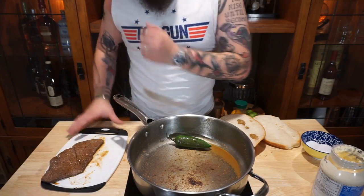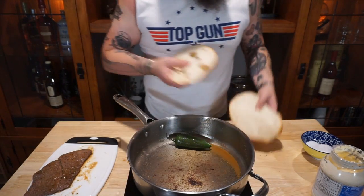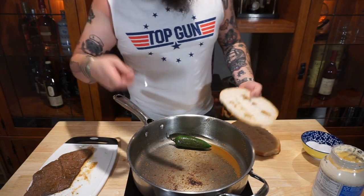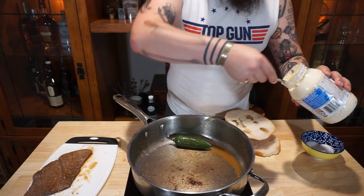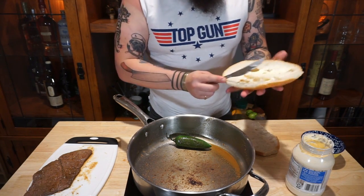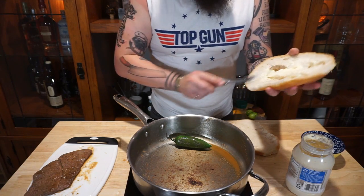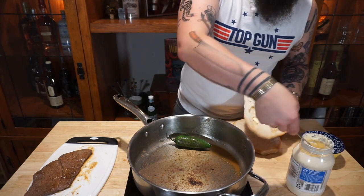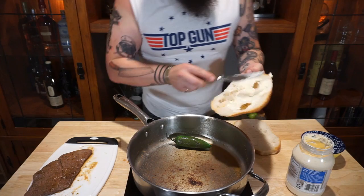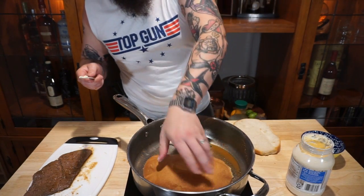While we've got our steak resting, I've got some nice fresh torta bread. I'm gonna add a little bit of mayo and toss it on our pan to get a nice toast on it. The fat in the mayo will combine with the bread and give it a nice light brown crust, because you want all of those flavors to be held in your sandwich — not soak in and make it a big soggy mess.